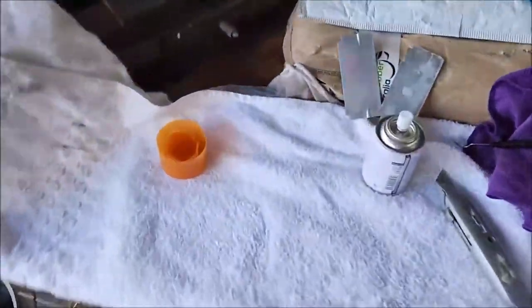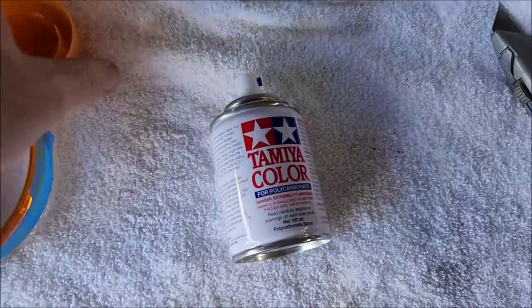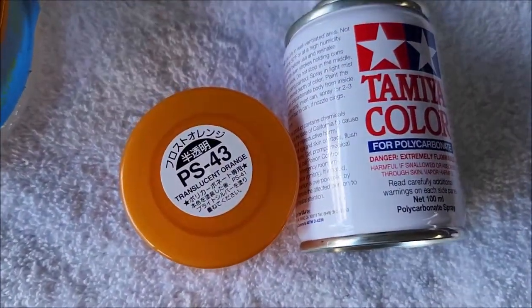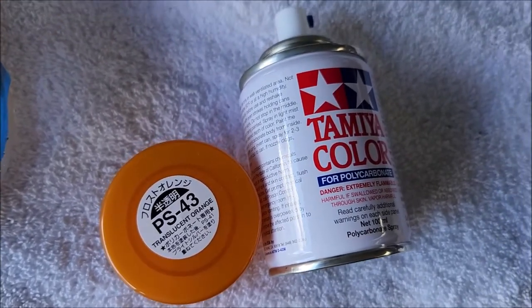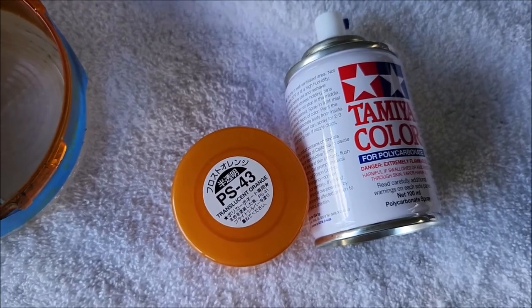Over at the workbench — this is what I've chosen: some Tamiya modeling paint, it's polycarbonate paint and it is translucent, so I'm hoping that the light will shine through. Give me a second and we'll see how it turns out.